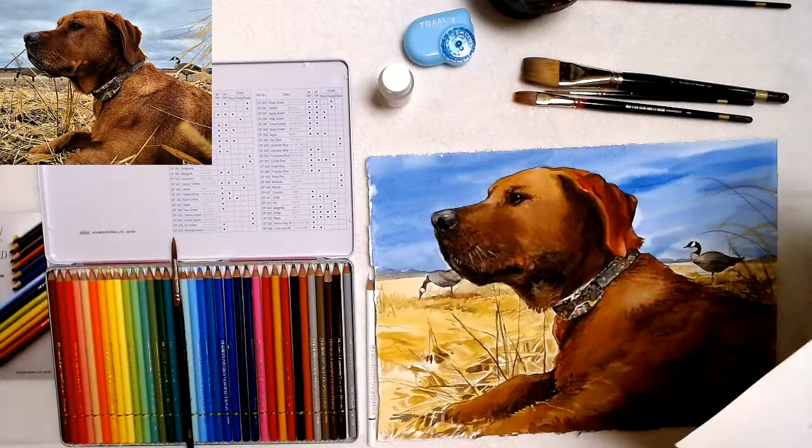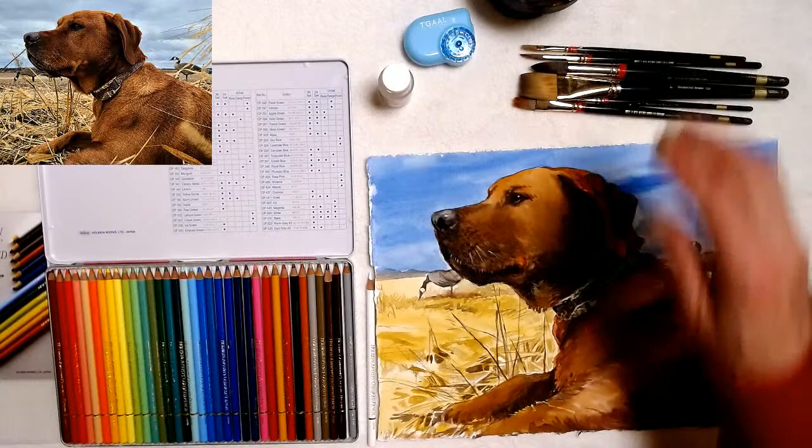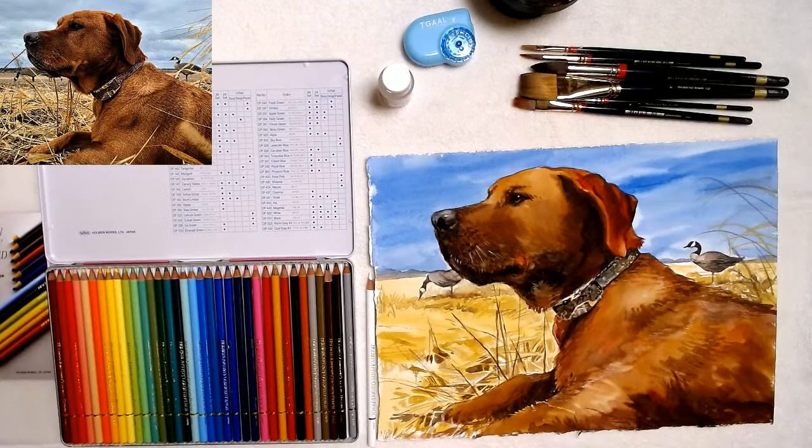So there you have it — I like them, I give them a thumbs up. Give yourself a nice Christmas present and get yourself a 36 set. Or if you really want a nice set, get the 150 set and get every color they make. They're not available until probably beginning of January or in a couple of weeks — look at Blick first, that's where they're going to be available first.